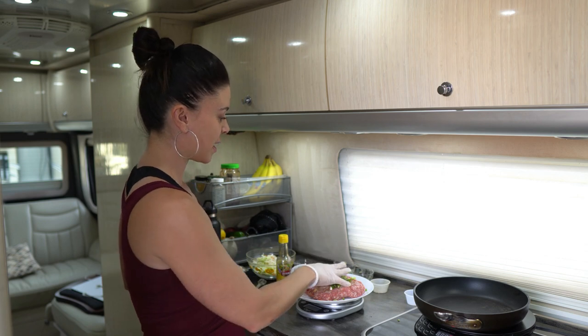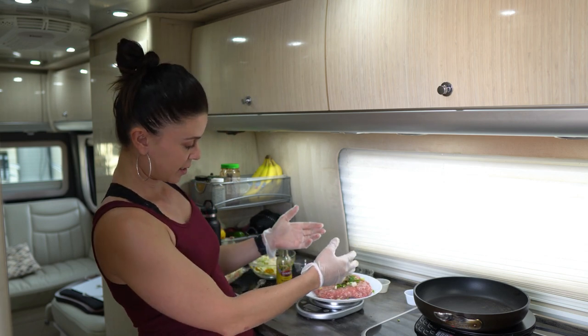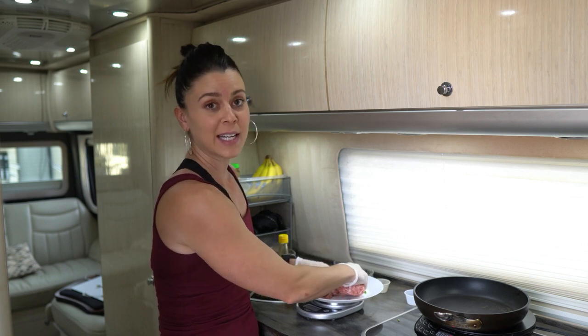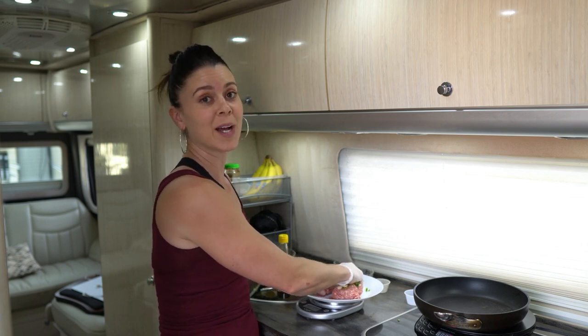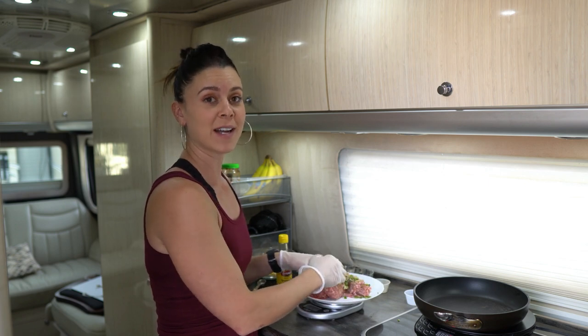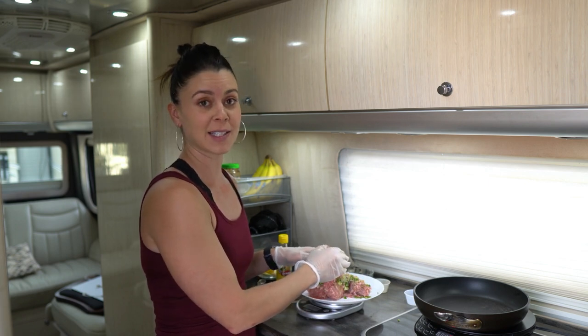So I have my gloves on and I'm just going to mix this up, get it well combined, and then I'm going to separate it into equal size patties. I'm going to do four. So we'll mix it up, divide it up, and then we'll get our pan nice and hot so we can get them seared.